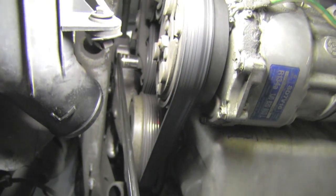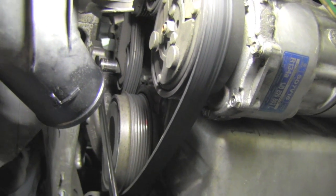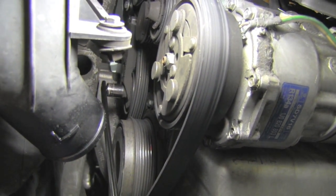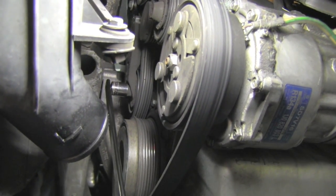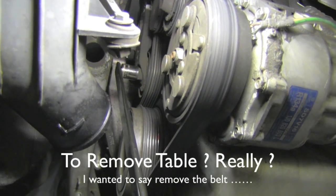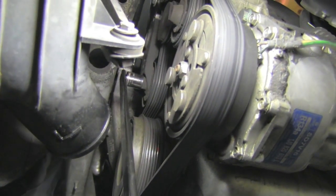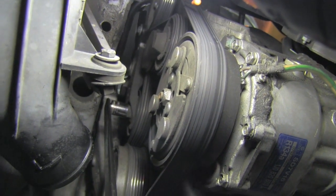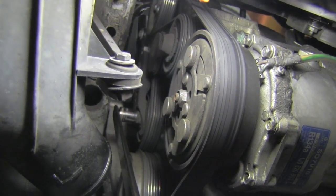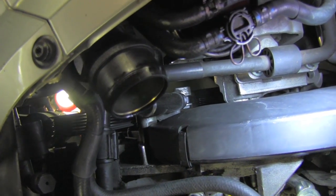Pushing the tool away from me toward the vehicle releases tension on the belt. I can then use my other hand to remove the belt. Always before you remove the belt, make sure you remember exactly how the belt was routed over all those pulleys.